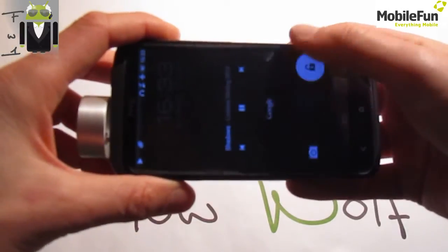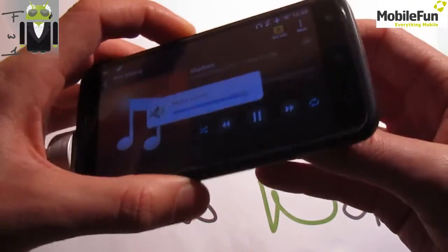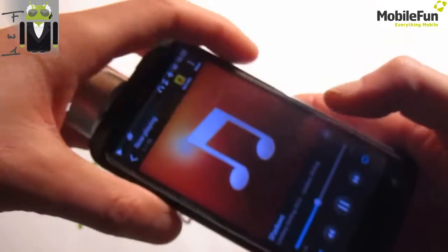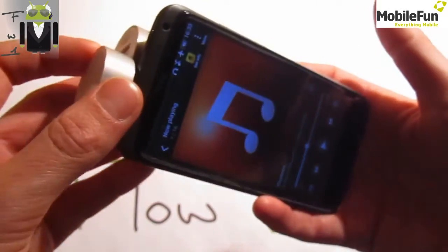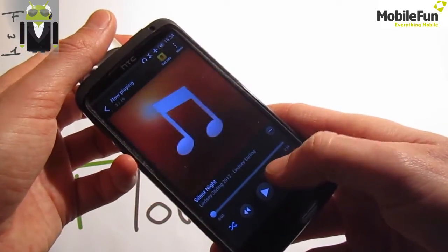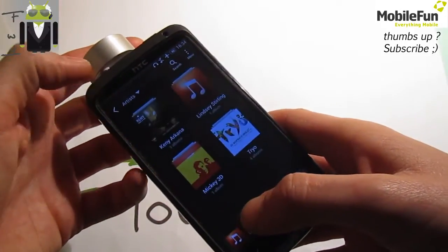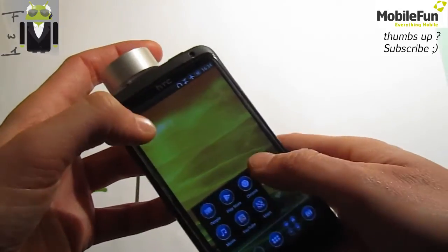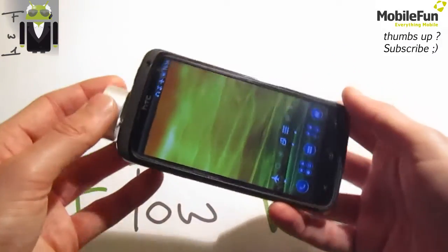I'll turn the volume up. You may notice the bass are not so great — maybe this is because of the music track, which is not the most impressive. I'll try another one. I have no connection, but we can try with SoundCloud at the end of this video to show you.